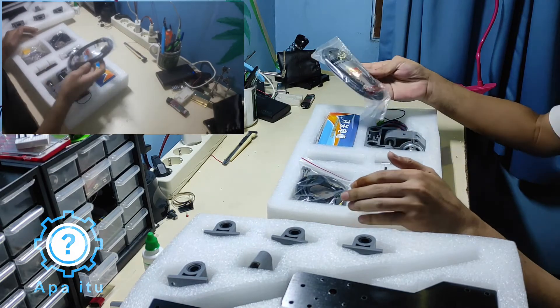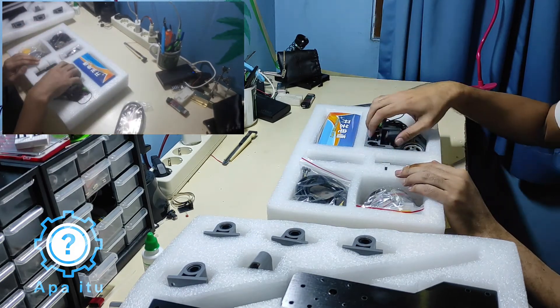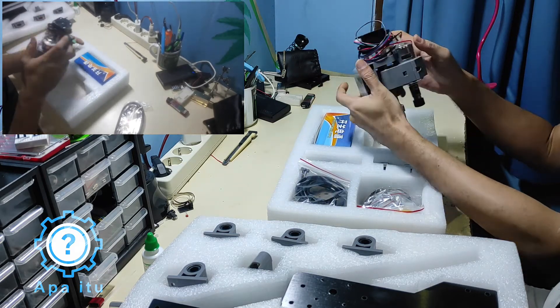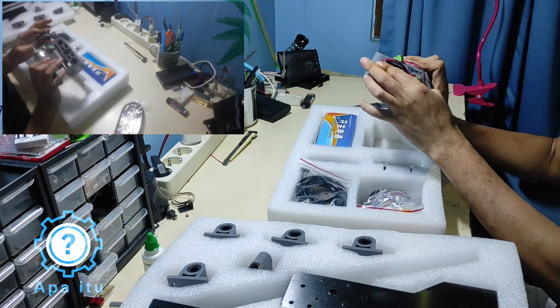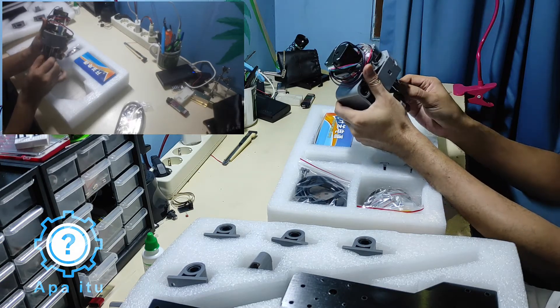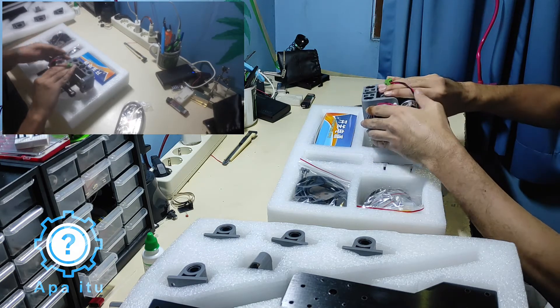Oke, ada kabel, kabel USB, ini buat Z-axis-nya. Banyak juga, plastik semua. Ini udah pre-mount — step motor-nya udah kepasang, spindle motor-nya juga udah kepasang. Collet-nya ER11, oke.